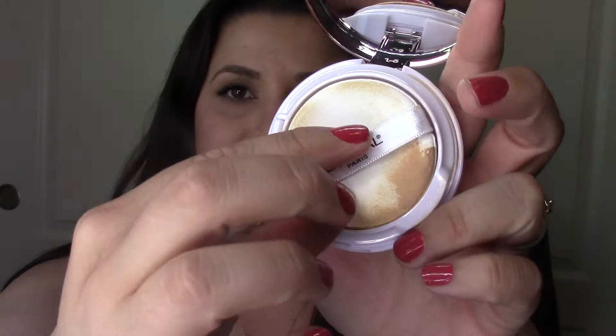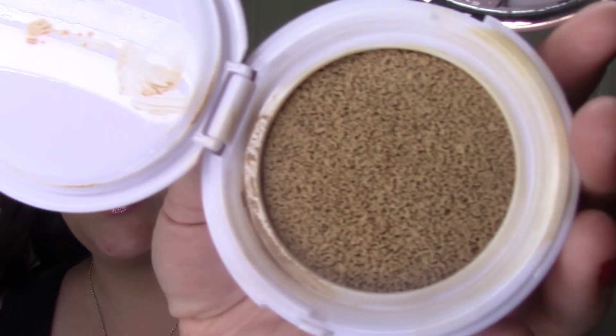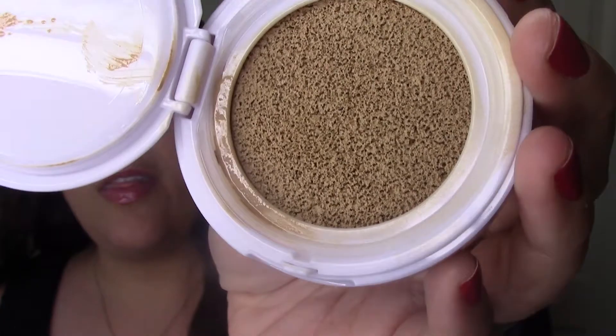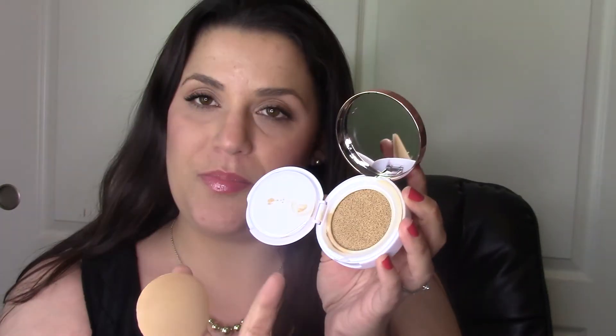When you open it up, inside you have the sponge — I did use it today so that's why it looks like this. You put your fingers through the little loop, and that's just the home for the sponge so you could clean that. Then you open up this door-looking thing and inside you have a sponge that is saturated with the product. I hear that you run through this rather quickly, and when it seems like nothing is coming up when you press the sponge into it, you just dig your hands in and flip the cushion over.